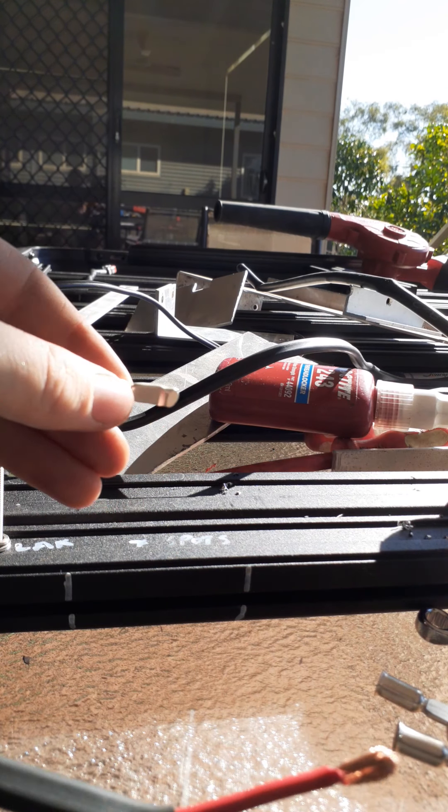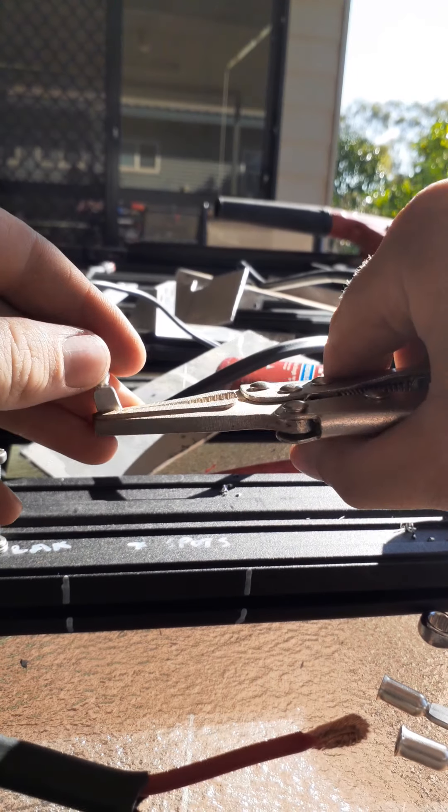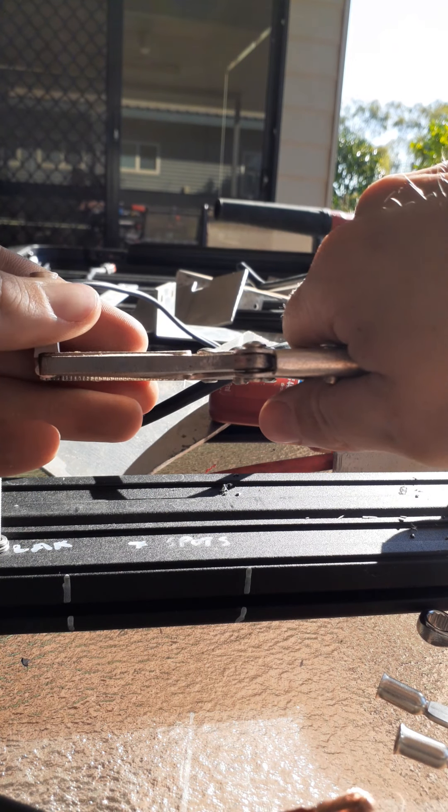Get yourself a pair of vice grips - I've just got these ones here. What you want to do is just clamp it so you don't have to hold it.